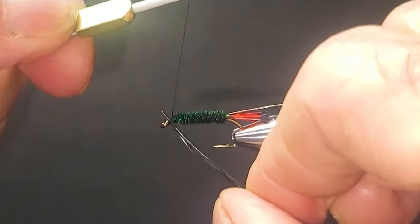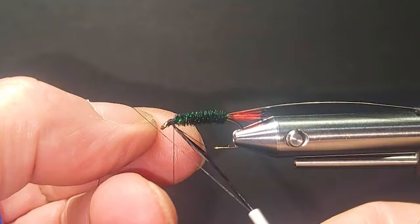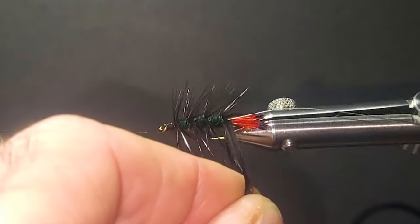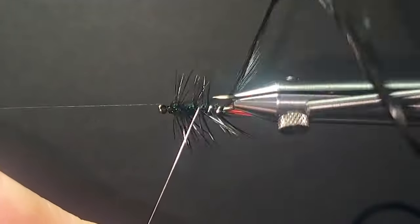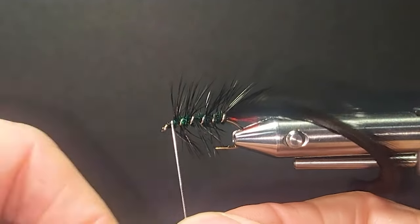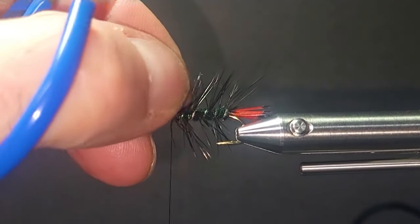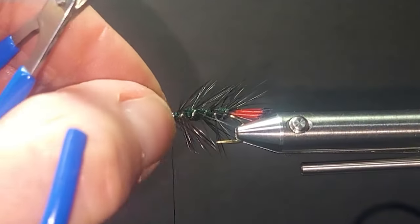I'm going to tie that in at 45 degrees, rip that off. Go thread post and get this out of the way, then go back with about four or five turns. I'm going to bring my oval in over top forward to reinforce it. Make sure I don't drop too much of that hackle down. Get my oval tied off, clip off my hackle at the rear. You can preen these back a little bit too — lean them back. It just looks better.